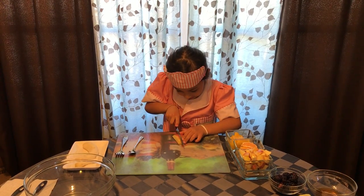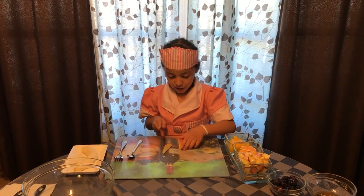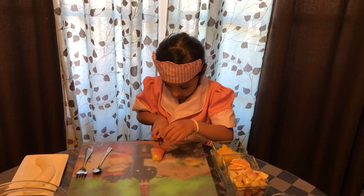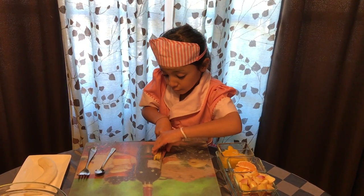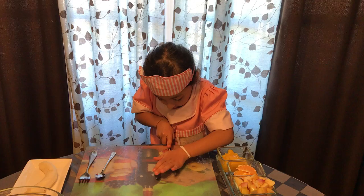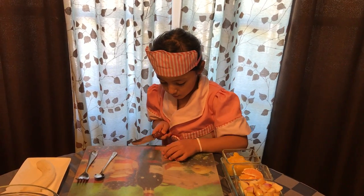First you cut it in one line like this, and then another one, and another one. Just to let you know, whatever fruits you have in your house, I want you to use it because they're very healthy. So now you're going to cut them into small little squares.